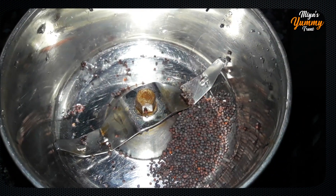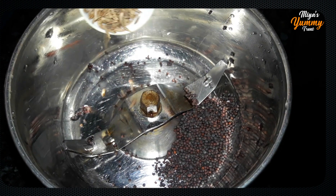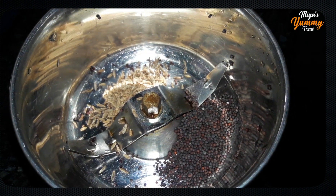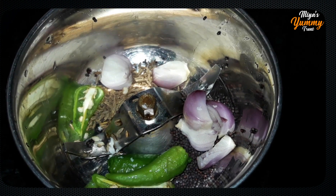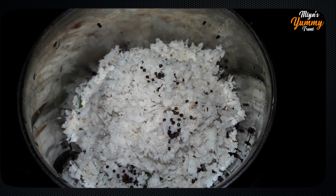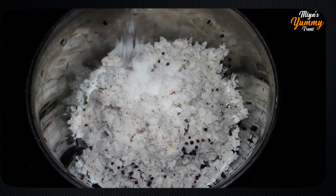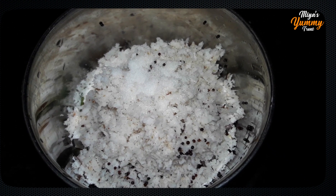I am going to add 1 tablespoon of milk, then 2 tablespoons of milk. Add a cup of milk and mix it in. We will add this mix.